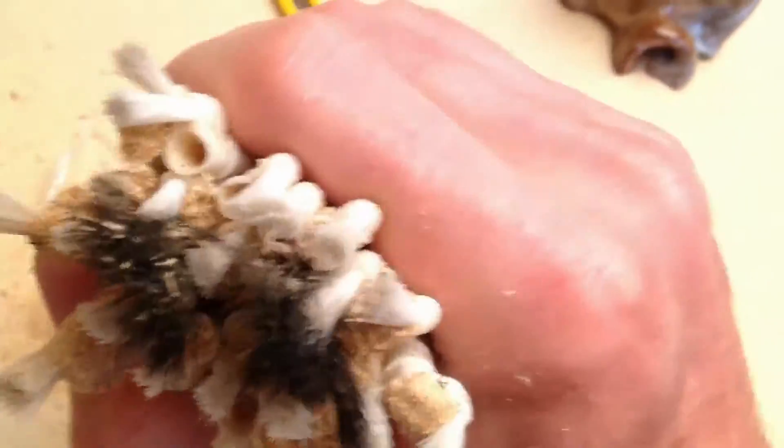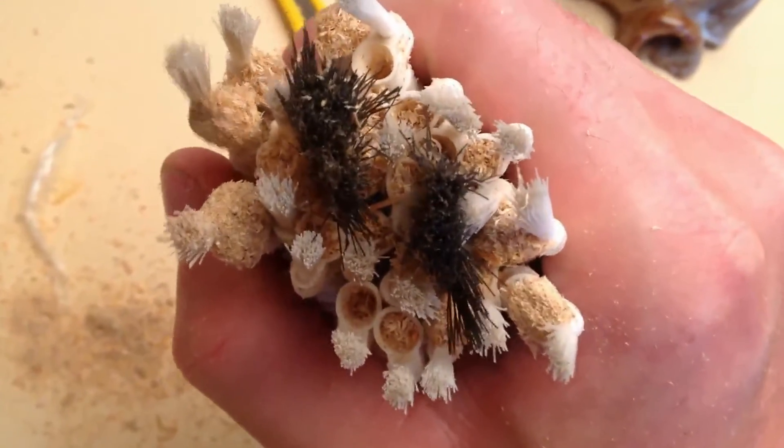I'm gonna go ahead and start. One thing I noticed right off the bat is a little clogging, but keep going — get into the hard to reach places.